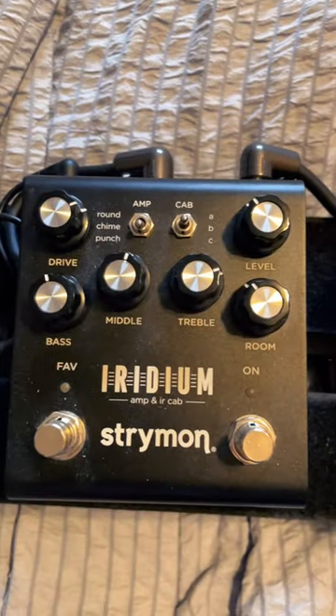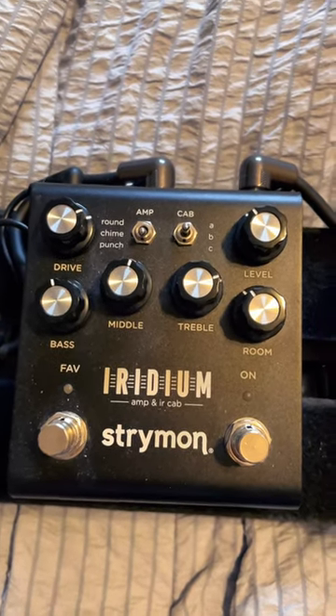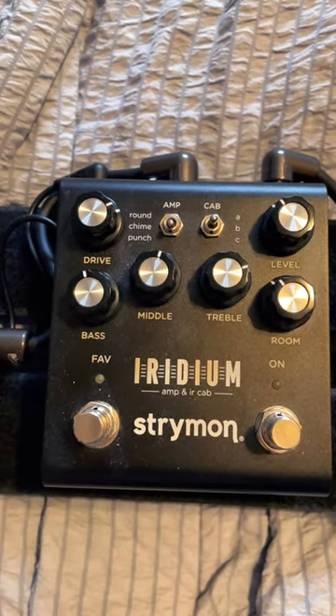In this case we're going to use my Strymon Iridium on the punch setting, which is basically a Marshall Plexi. We're almost dimed, so it's going to give it some nice saturation.